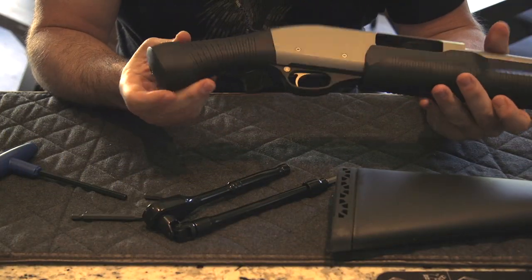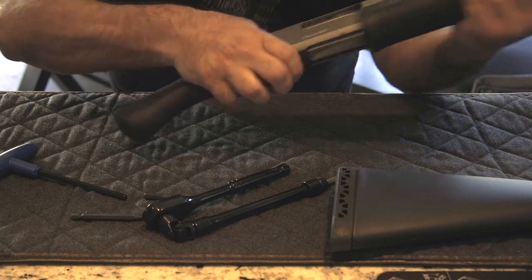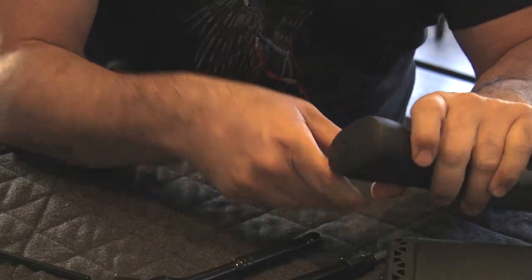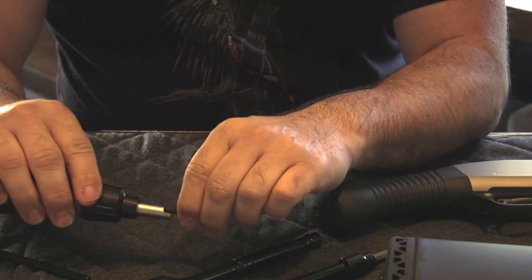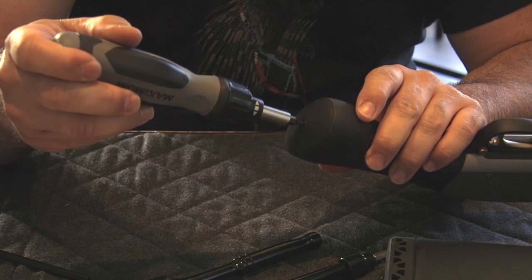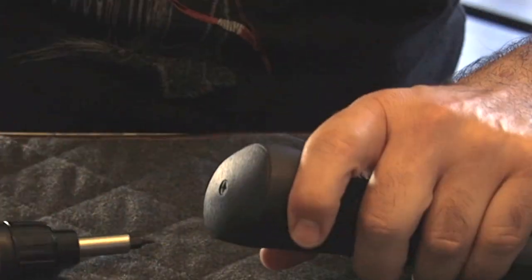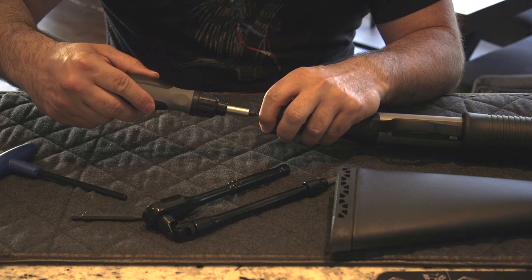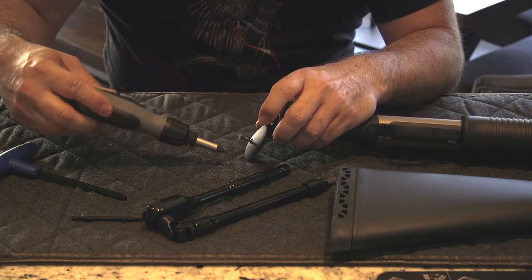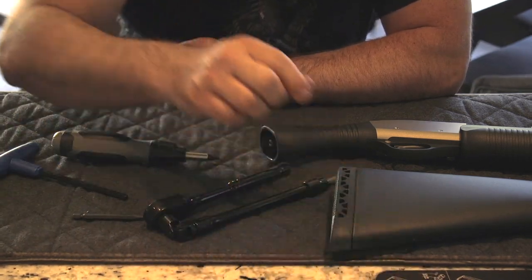Okay guys, let's get into it. First, make sure your weapon is safe. I'm gonna start by removing this buttplate here. I'm gonna take that square head screwdriver and go in and remove the little screw that's right here. You don't need to remove it all the way — once it's done, the buttplate comes out, the cap comes out, and you don't need to remove the screw entirely. Set it aside so we don't lose it.